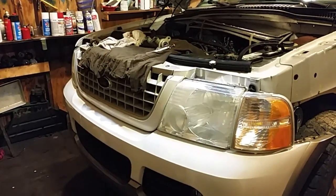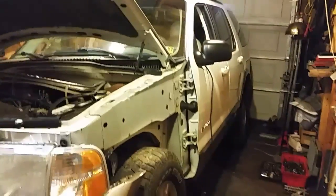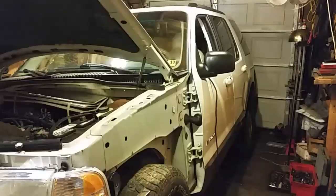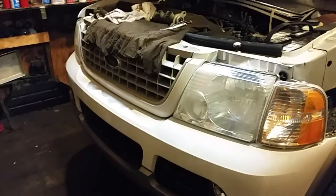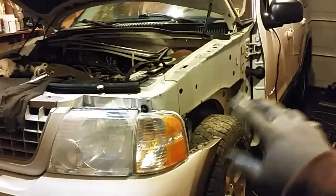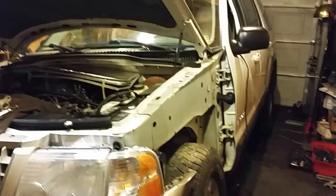Well, hello YouTubers. Nathan in the house here — well, actually in the garage tonight. Got a little bit of a problem with the 2003 Ford Explorer, the Eddie Bauer edition. You know, the guy that did all that cool stuff back in the 20s and 30s and got a lot of stuff named after him — they also named a Ford Explorer after him. I've got the fender off, doing a little bit of work there, but I brought it in. It's been outside for a while.